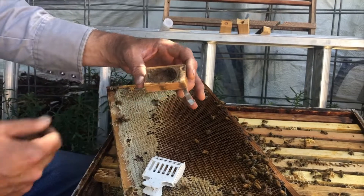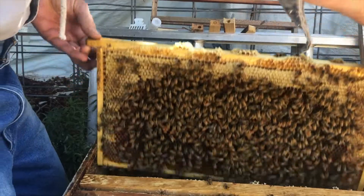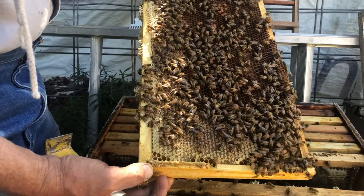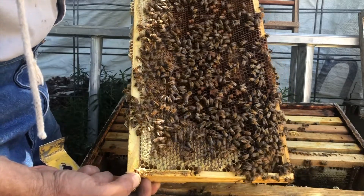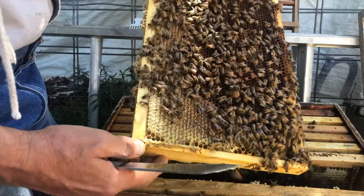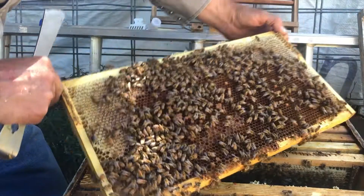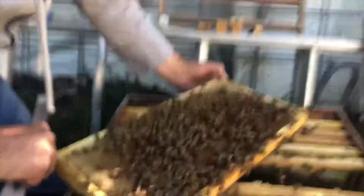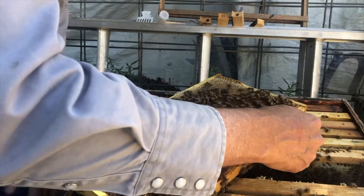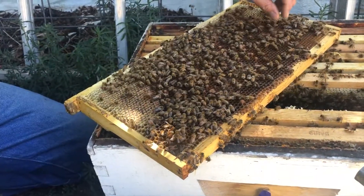We've warmed up thoroughly — should we try catching the queen? Yes, here we go. So we're looking for the queen. There she is — she's on this frame. I found the queen bee and I'm going to set this frame down on its side. The queen's going to want to run and crawl back down to the other side and hide from us.